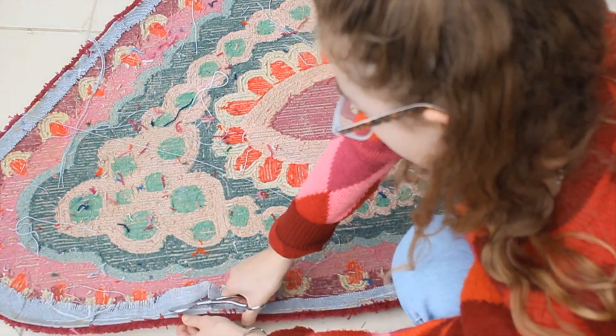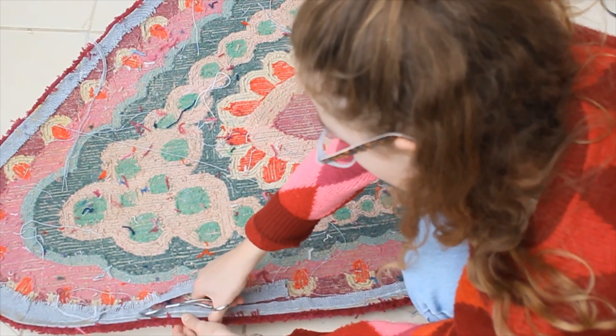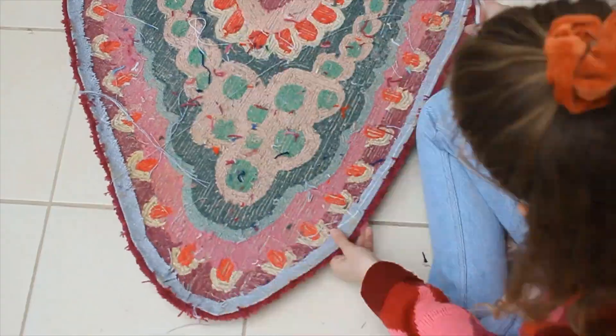Then I'm just cutting away any loose parts of backing fabric that aren't stuck down, just to neaten the back of the rug a little bit.